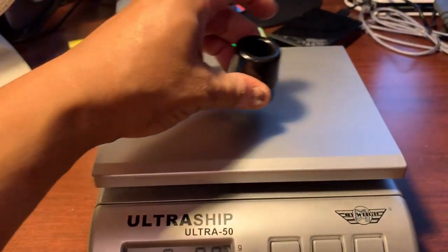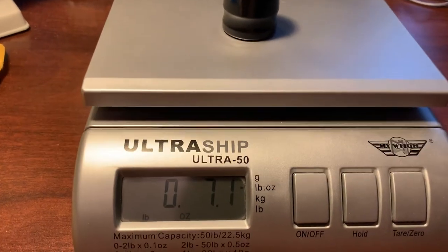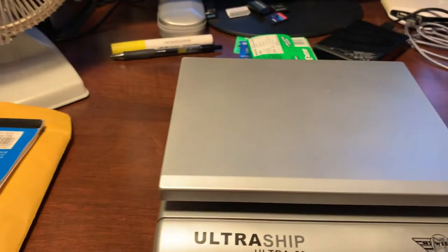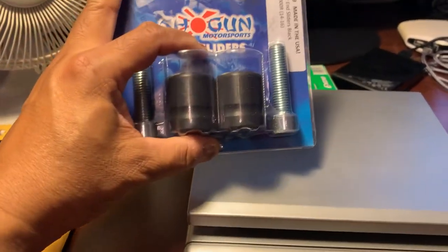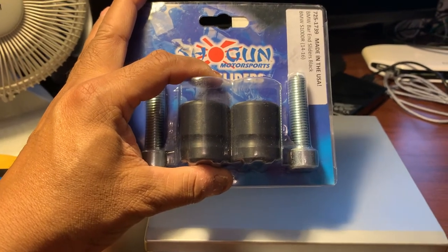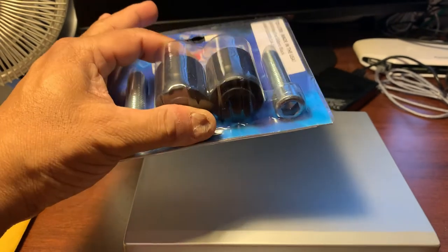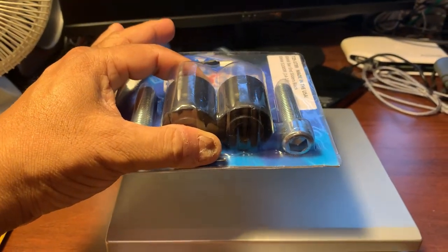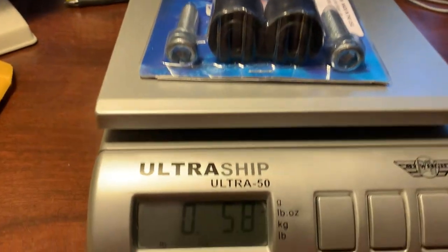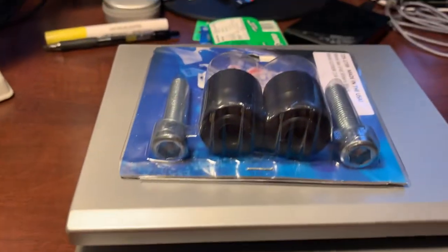I've got my shipping scale and I just put the Shogun bar end on it — you can see it's 7.1 ounces. I've got the Shogun kit here and I'm going to put the whole Shogun package with the two sliders, two bolts, and the packaging on it to see what it weighs. Because when I hefted both in each hand, it felt like the Shogun was heavier. Put that on — and there you have it: 5.8 ounces for the whole package.